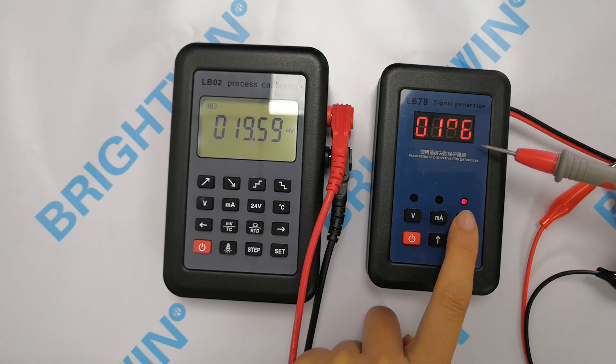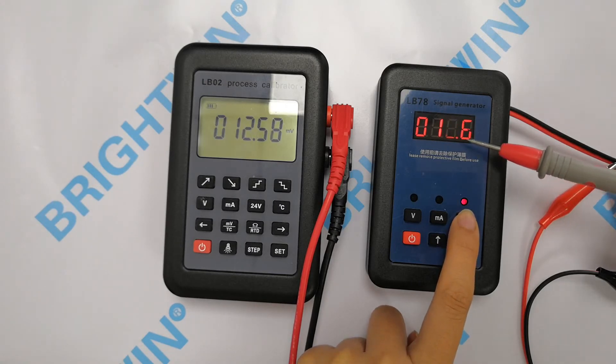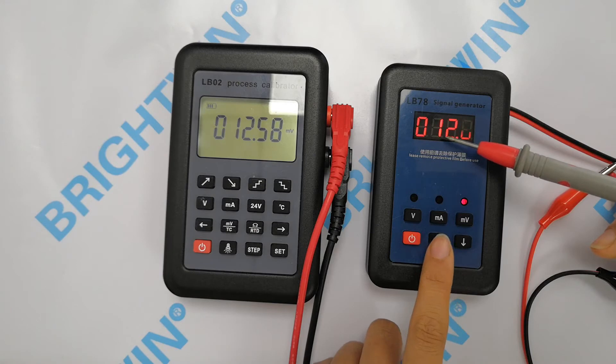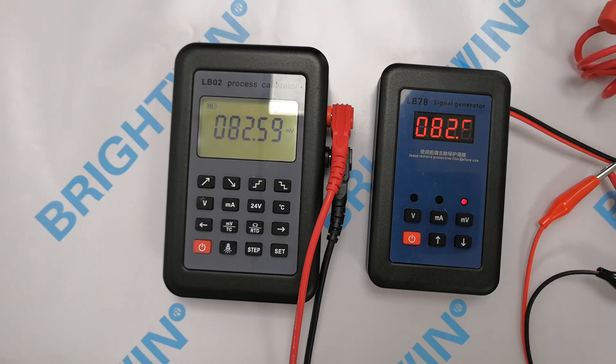Press the mini voltage button again, you can see the changes. Press it again, you can see the changes. This is for the voltage and the mini voltage.